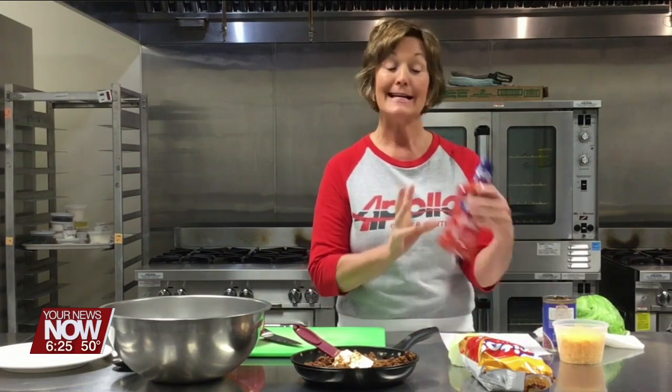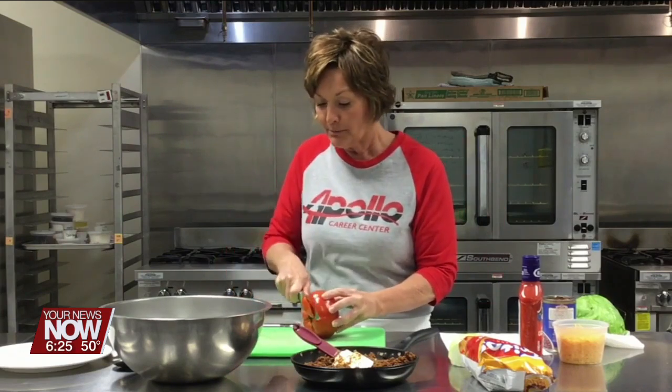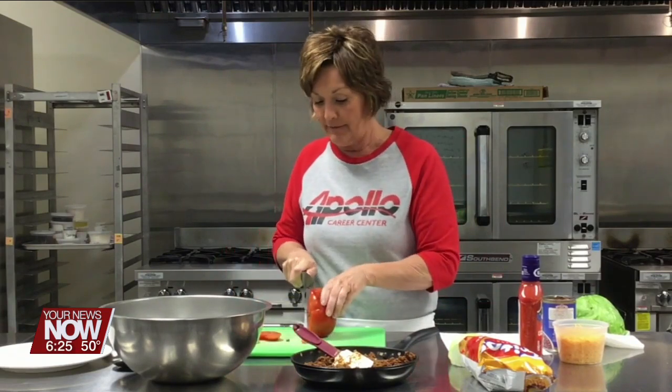Good morning, it's Carrie Prince from Apollo Career Center and this morning I am going to make you a taco salad with Catalina dressing. This is perfect for carry-ins, graduation parties, that kind of stuff. It makes a lot and it is just delicious.